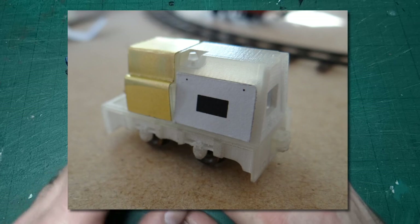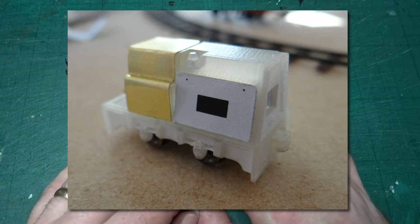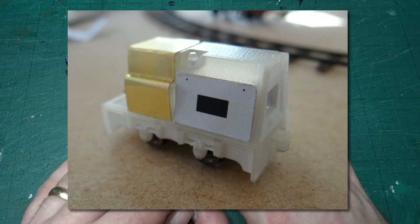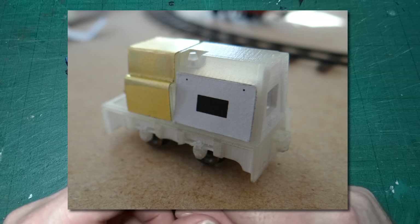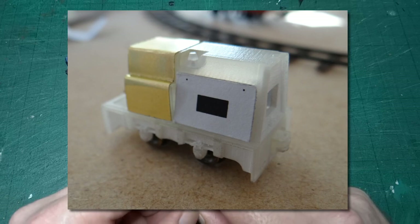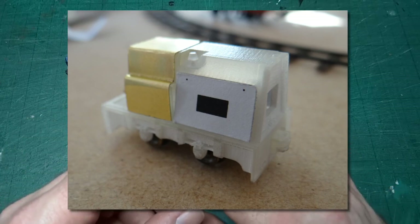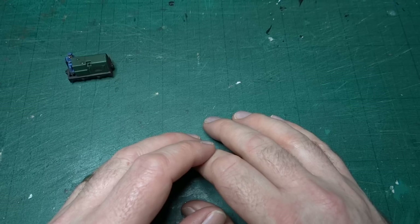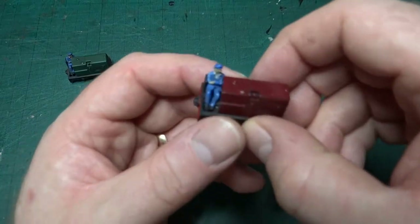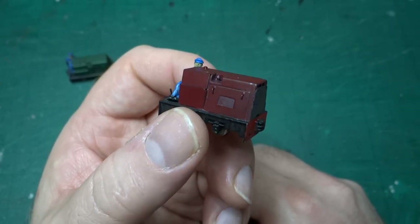I drew up the etches in Inkscape — something I'd never done before — and then had them turned into etched metal parts by Narrow Planet during one of their other etched sheet runs. I tested these first by cutting out pieces of the artwork onto paper to check they were roughly the right size. I even made some hand-crafted brass parts by sticking the artwork to a sheet of brass and cutting out by hand, to try and get a perfect match the first time, given it was something I'd never tried before.